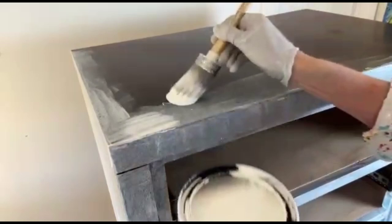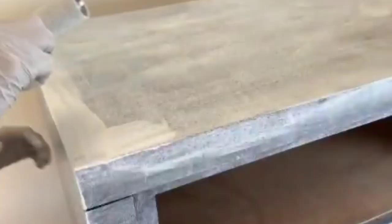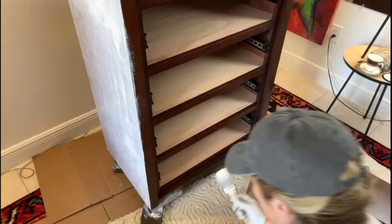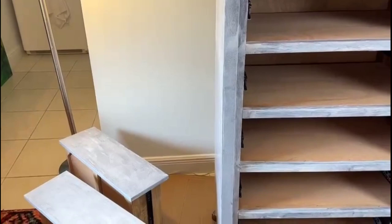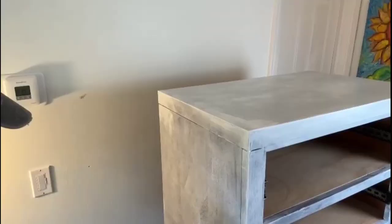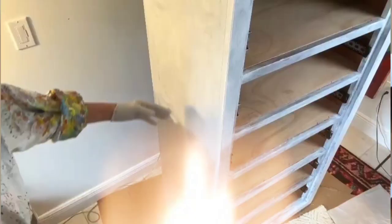I'm going to work on the top of the dresser. We're on to the second coat. Keep on working on sections — small sections — and do the brush and roll method. You can clearly see the difference between the ugly coat, the first coat, and the second coat.